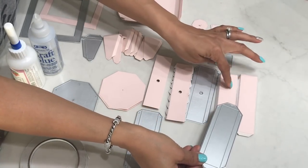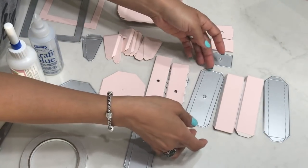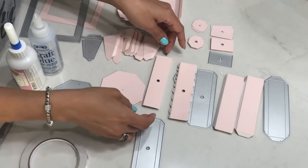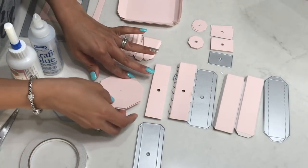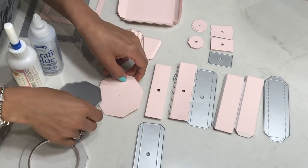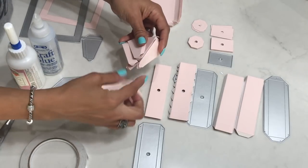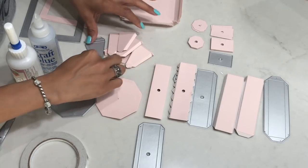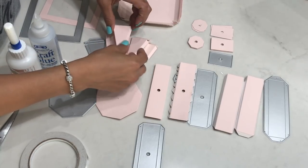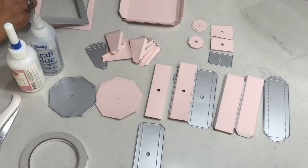This die set comes with nine pieces. This panel right here — you're going to cut this out twice. It's a panel for the picture frame. This is the base of the picture frame and you will cut that out one time. Then you have the top, which looks like this, and you will cut that out one time. This is the bottom of the pedestal — this is what's going to cover it up — you're going to cut this out twice. This creates the border around your pedestal. For the bottom, you cut this out eight times.